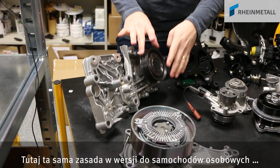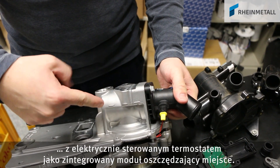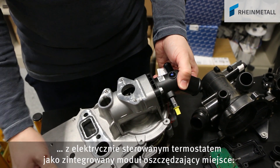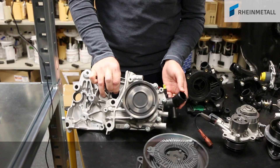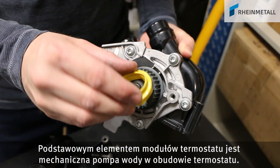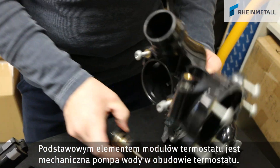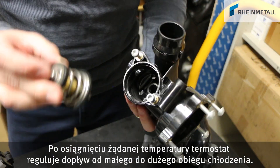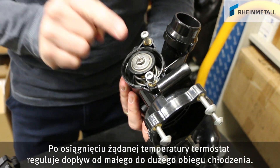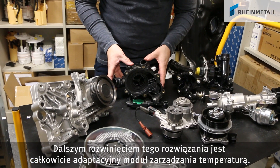Here is a variant for a passenger car that has the same kind of principle, with an electrically powered thermostat in a compact module. The basic construction of thermostat modules consists of a mechanical water pump inside a thermostat housing. After reaching the nominal temperature, the thermostat controls the axis of flow from the small coolant circle to the large one.